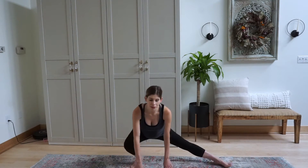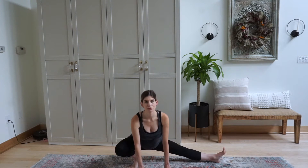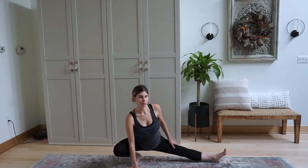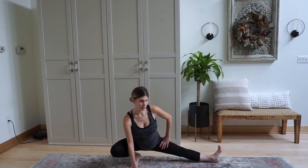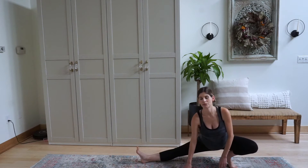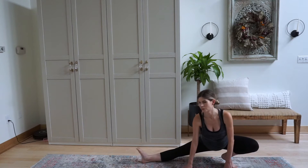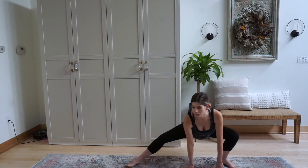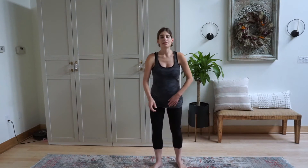Coming down to a low side lunge, really helping to open up the hips and getting a stretch in that inner thigh. Then switching over to the other side. Standing up, giving yourself a nice little shake before we begin our routine.